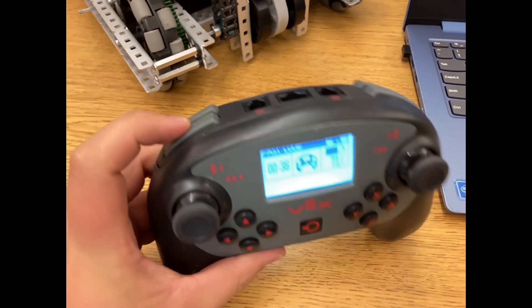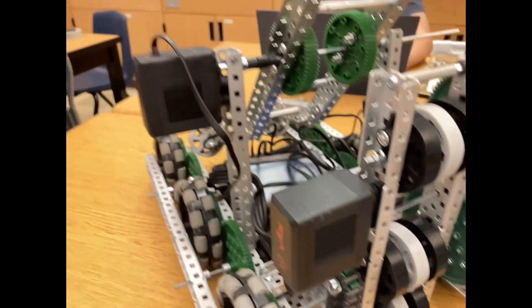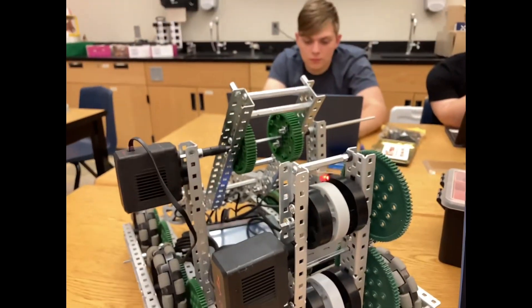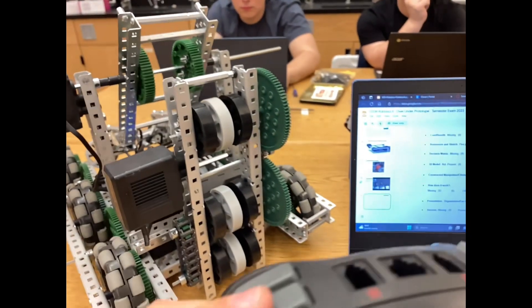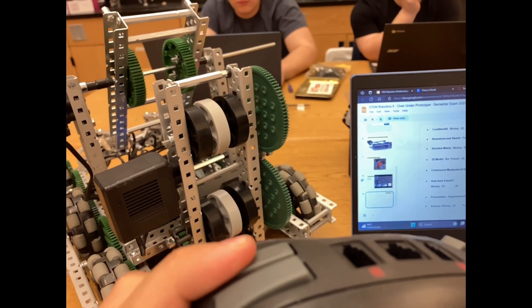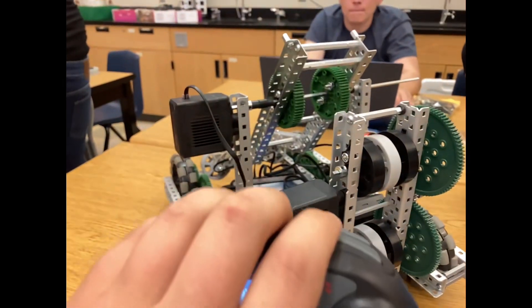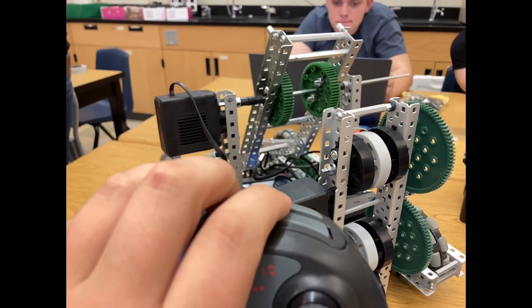Here we have the controller showing the left and right buttons used to control the arm and the flex wheel tower. Pushing this button on one side controls the tower back and forth for easy up and down movement, and then this other button controls the up and down for the other one.